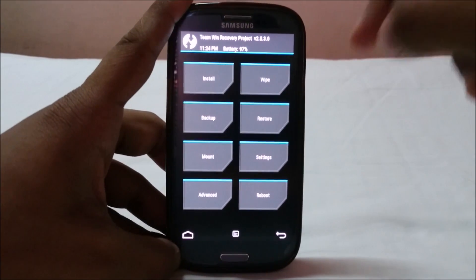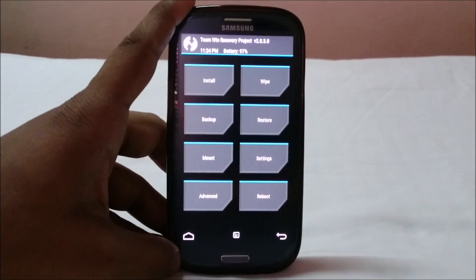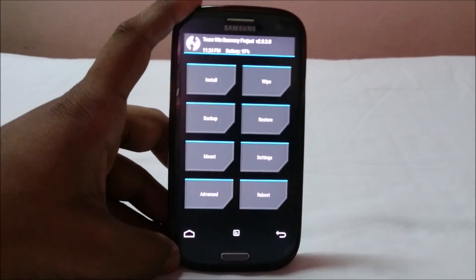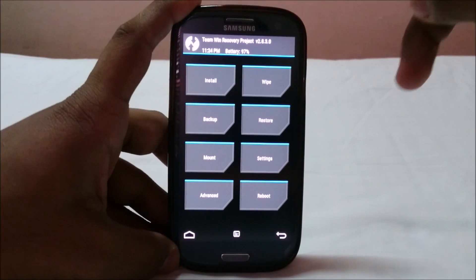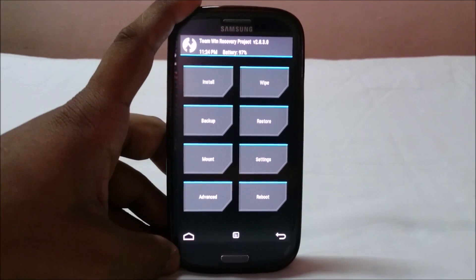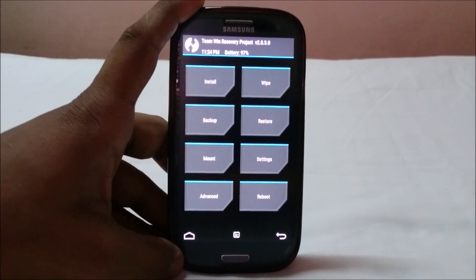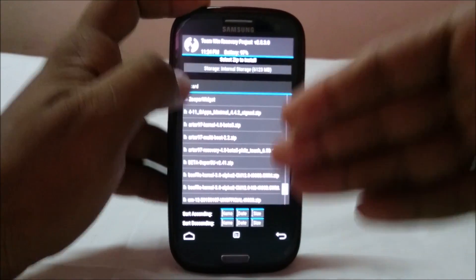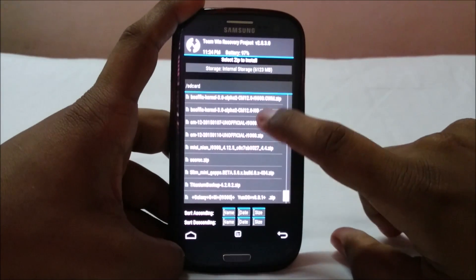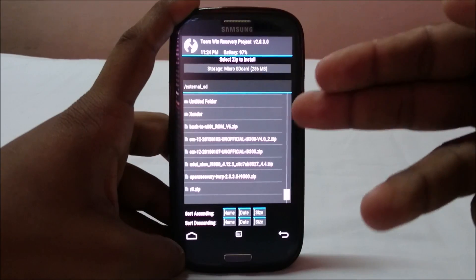Don't reboot after flashing the MultiROM script — rebooting will change the recovery settings back to the first ROM. The reason you flashed the MultiROM script is to enable recovery to recognize the partition at data/test97/second_ROM as your system drive, so anything you flash now will go into that folder.